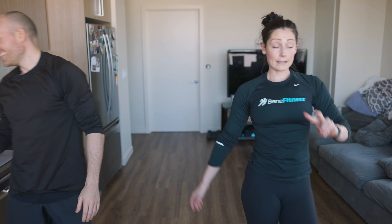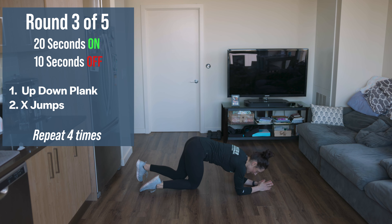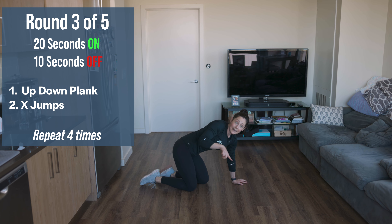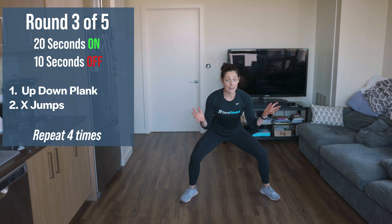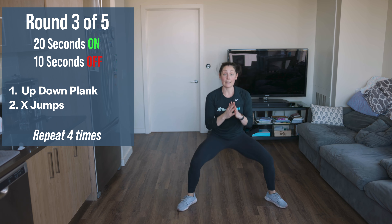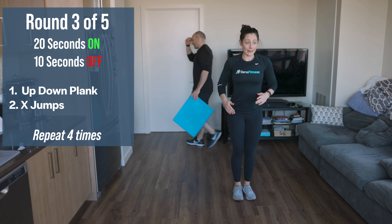Grab some water — we have two more exercises. We're going back to our plank position on our forearms, working shoulders and upper body. Plank position: up, down, plank. Press up with the right, down with the right, for the entire 20 seconds. When you come back the second time, lead with the left. Second exercise: forward-backward squat jumps — feet together, jump forward wide, jump back in, jump backward wide, jump back in. You're making an X with your body. If you don't want impact, just step forward wide, step narrow, step backward wide.